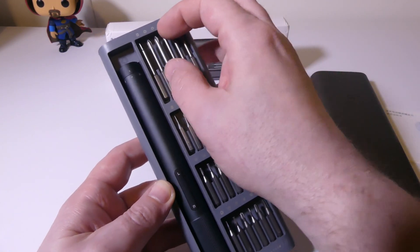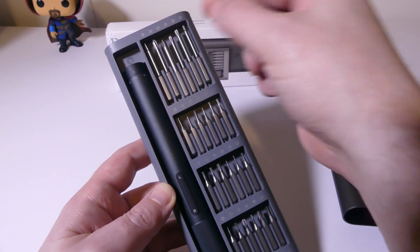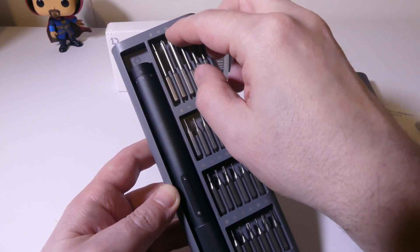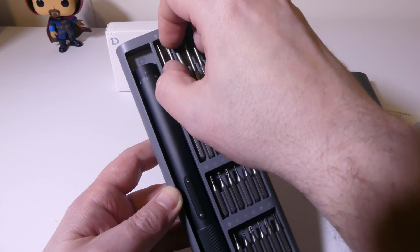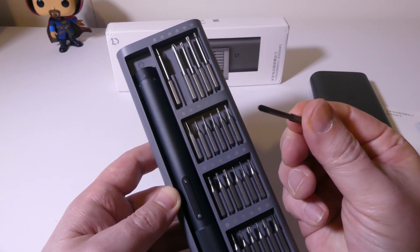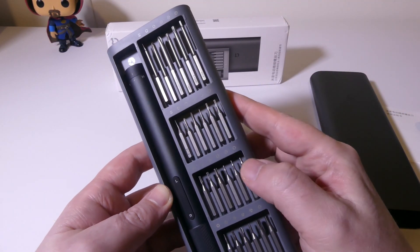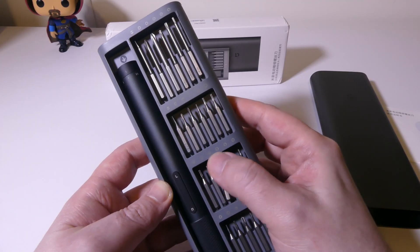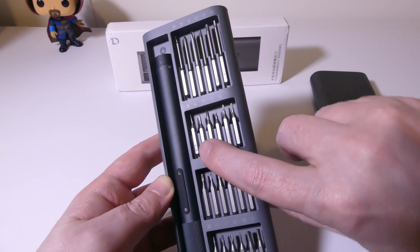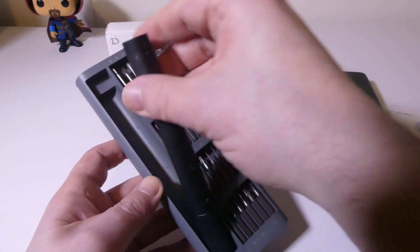These bits are made out of S2 steel. You get Phillips, flathead, hexagon, triangle, W-shaped, Y-shaped, Torx, and Torx security bits with this kit. You get a bunch here, and they are magnetically held into the case. Each one is also labeled on the bit itself, so you can see all the labels. You can keep them all in place in this nice case. Overall, just really nice.